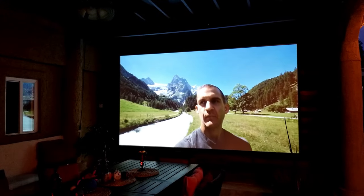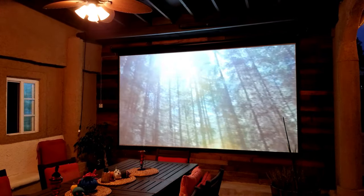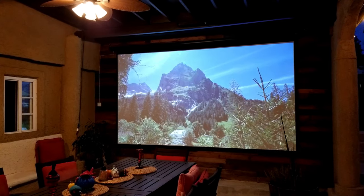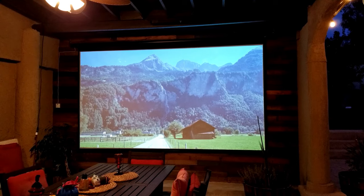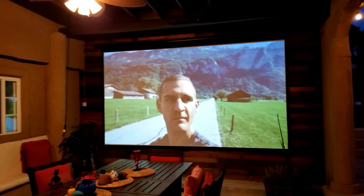I'm going to show you how it looks under ambient light. If I turn on the lights, the image does look a little washed out — colors and everything. But overall, you can still appreciate the colors and the overall picture. Like I said, of course it looks better in a dark environment.